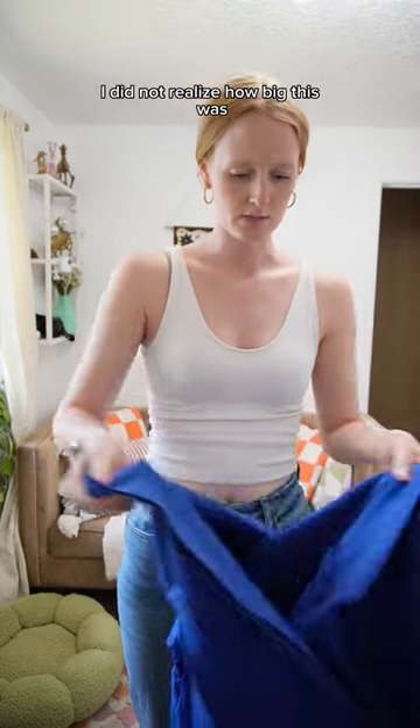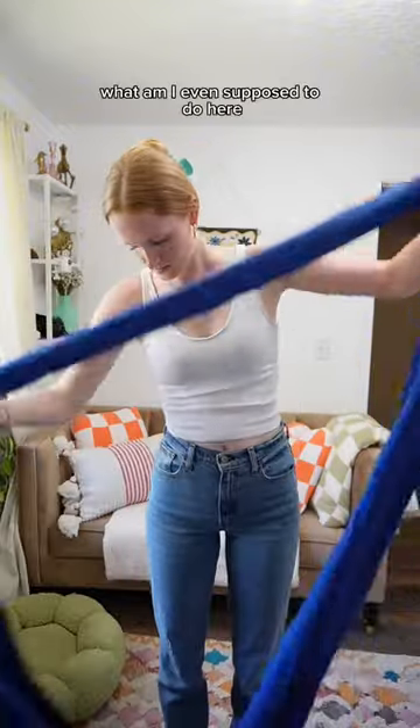I did not realize how big this was. What am I even supposed to do here? A few moments later.